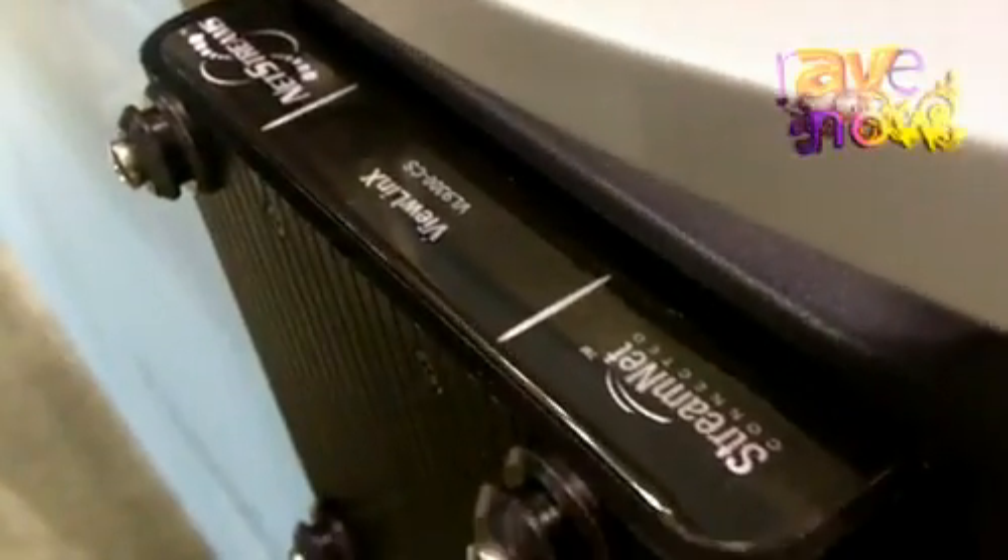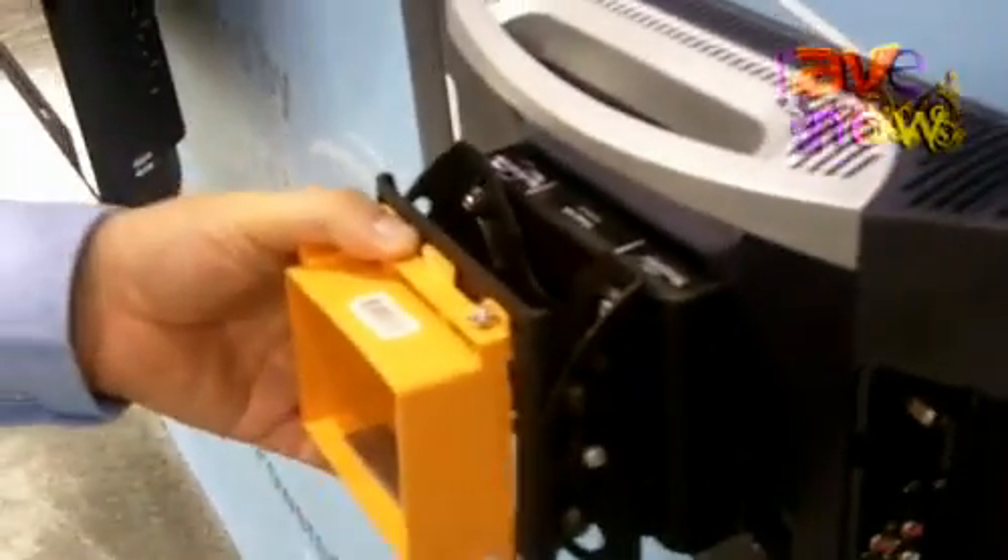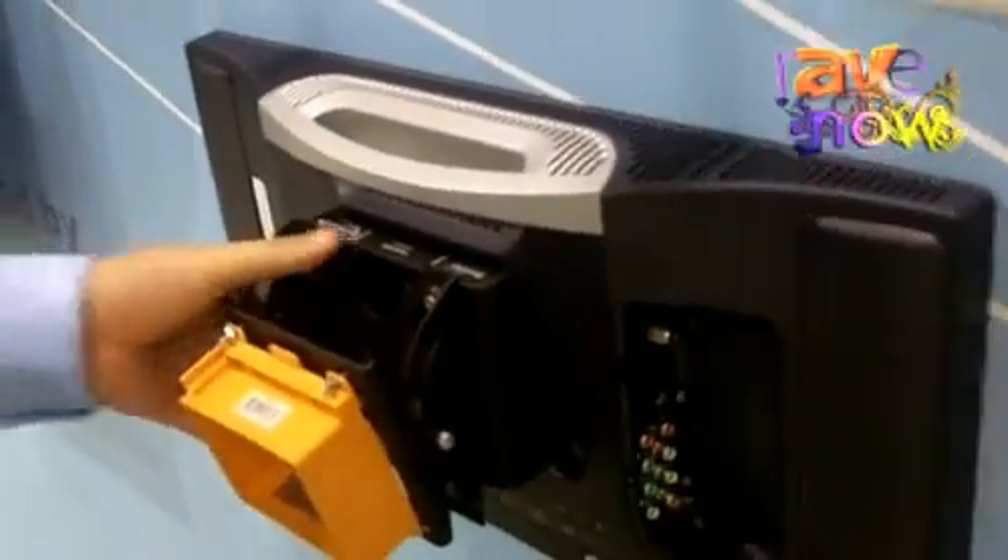Over here we have our new form factor for our digital decoders. We've minimized the form factor to this lovely little package, which utilizes 100mm through-holes so you can use a VESA wall mount. All the TVs are getting smaller and everything is getting more low profile.